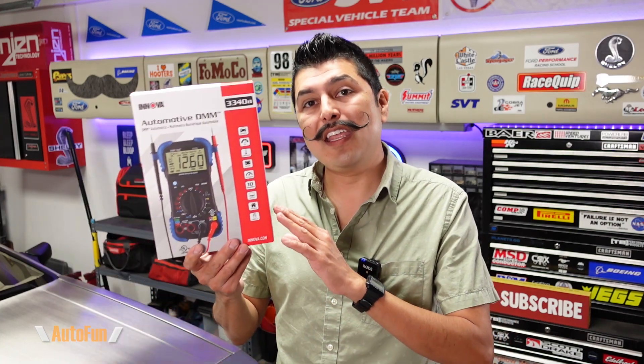In this video, we're going to be taking a look at the Innova 3340A digital multimeter. While this digital multimeter can potentially be used around the house, it has been specifically designed for automotive use. So not only do we get advanced multimeter features, we get features specific for helping car technicians and car mechanics, such as the ability to read RPMs of vehicles, temperature, hertz, duty cycle, and more.